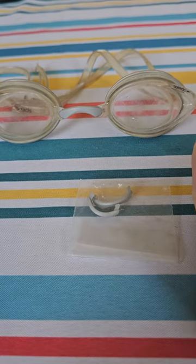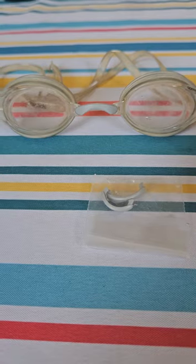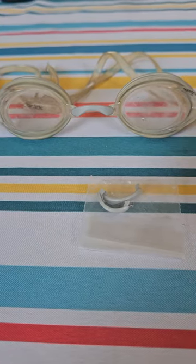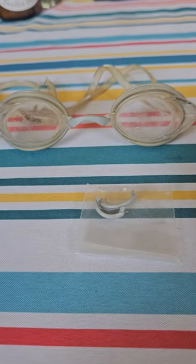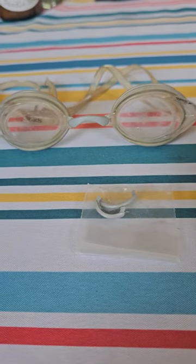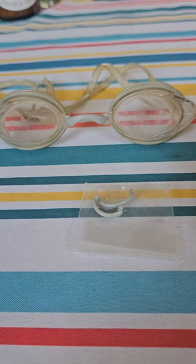I put a little dish soap on there, lined it up, gave it a little shove, and snap — it went right in, both sides. So there's your easy tip for putting a new nose piece in your Speedos. Before you chuck them out, try that. Take them out with a pair of needle nose pliers, then put a little soap on the end of the nose clip.